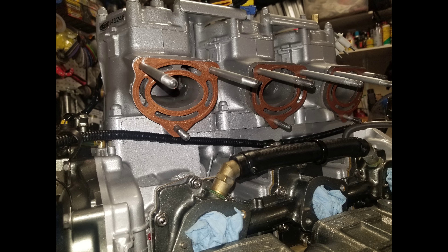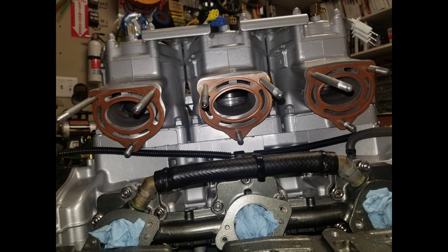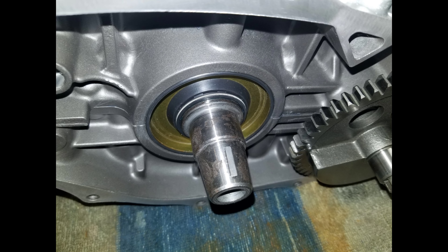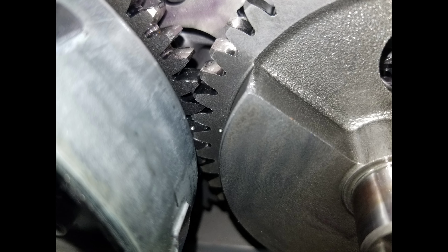This is part two of my 2005 Kawasaki Ultra 150 rebuild. The starting pictures show the new SPT engine prepping before install. The last two engine pics show the flywheel and balance gear alignment marks.